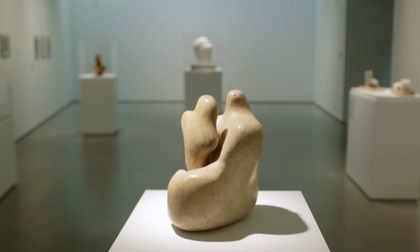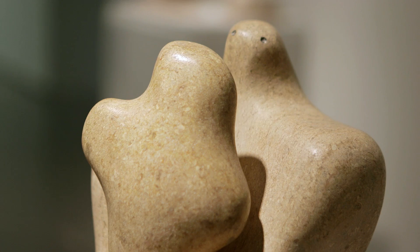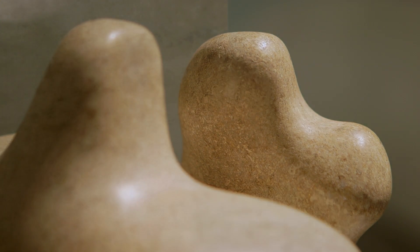Hepworth repeatedly returns to two forms over many many years and to this idea of mother and child. She wasn't the only artist interested in this theme — other artists such as Henry Moore and Epstein were also making sculptures that depicted a mother and a child. It's generally thought this is something to do with the vitality of the subject. These artists were interested in carving directly in stone and wood and letting the heart of that material shine through, so instead of casting from plaster you have a direct relationship between the living artist and the living material. What subject could be better at expressing the idea of life?